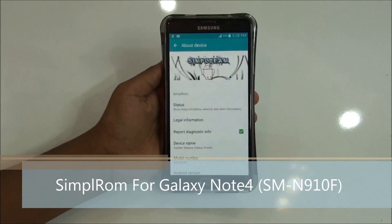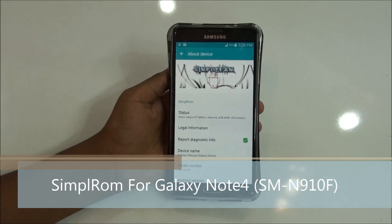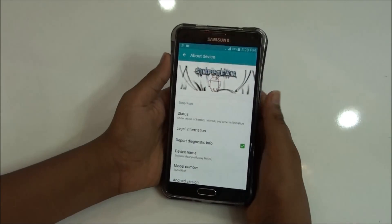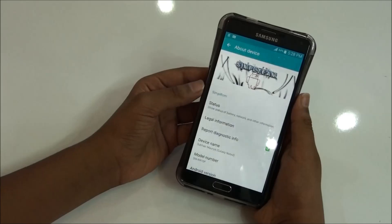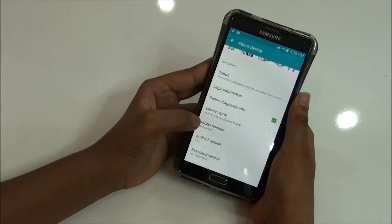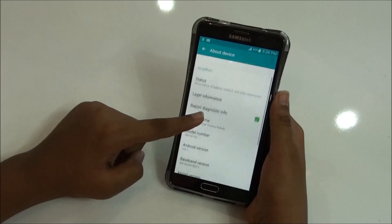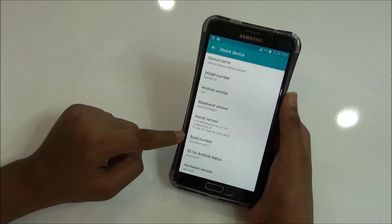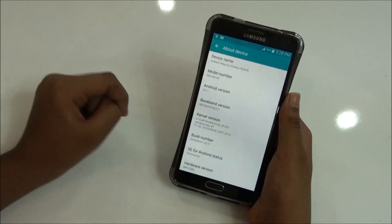Hey, what's up everybody, this is Martian Technology here and today in this video I would be reviewing the Simple ROM for the Samsung Galaxy Note 4 Snapdragon Edition. I'm running this on my SM-910F right now and it runs on Android 5.0.1. The build number is Simple ROM V3.1F.